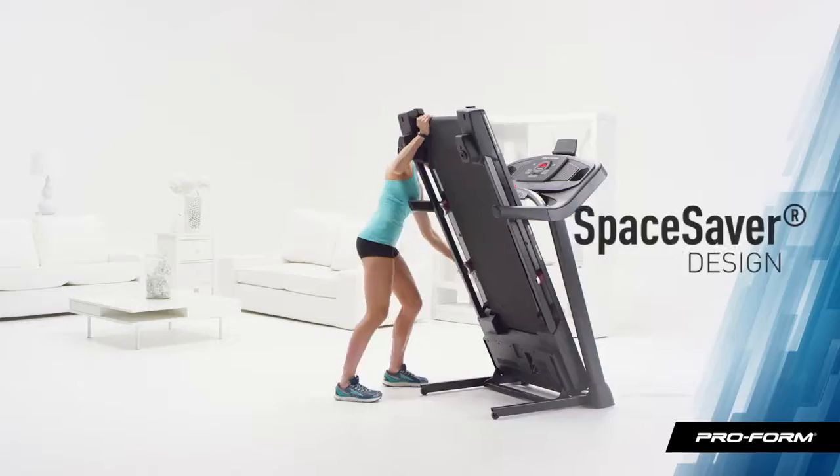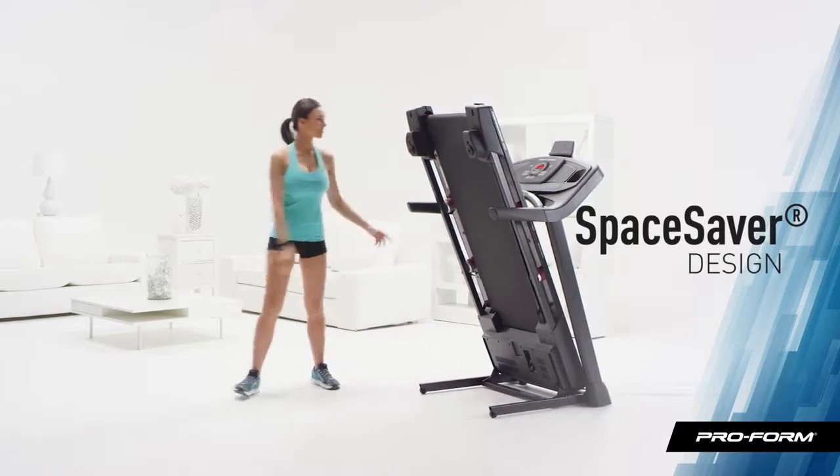Perfect for any space, the Performance 400i folds for easy storage. What are you waiting for?